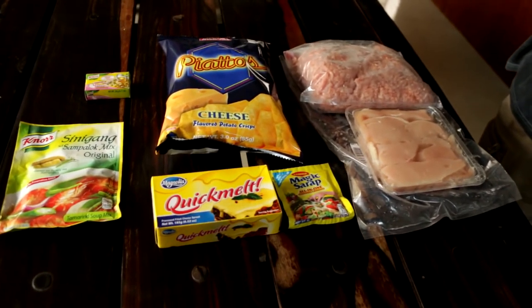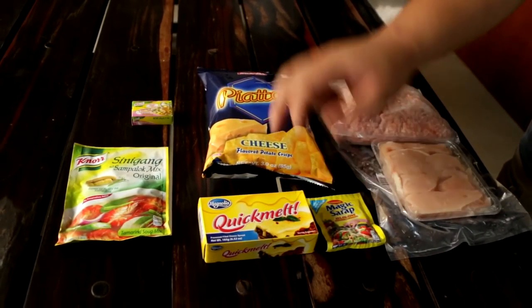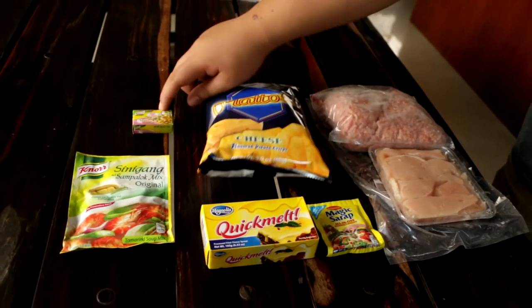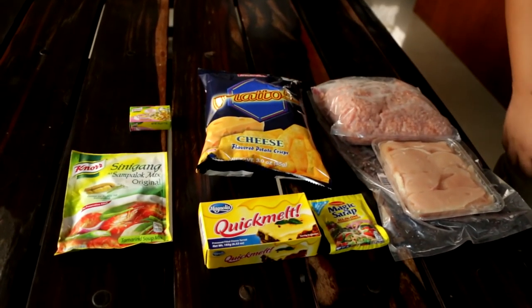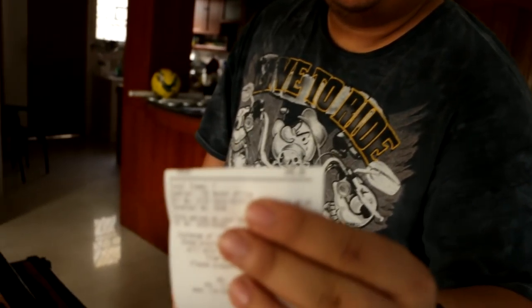So this is what we got from the grocery: we got ground pork, chicken strips, Magic Sarap, Quick Melt, Piatos, Nori Cubes, and some sinigang mix. And they all amounted to 295 pesos.